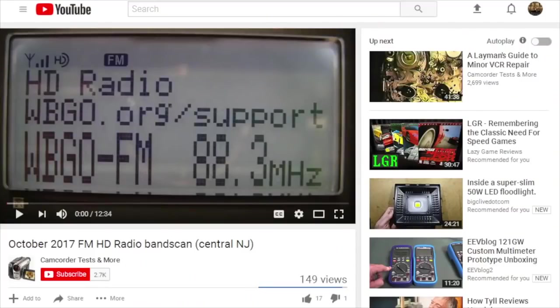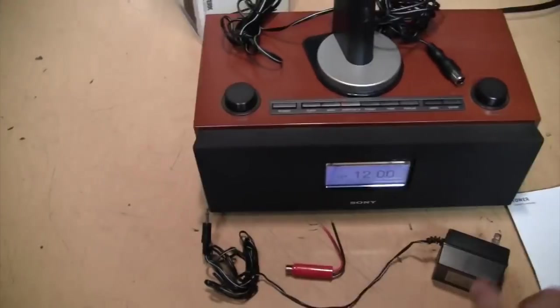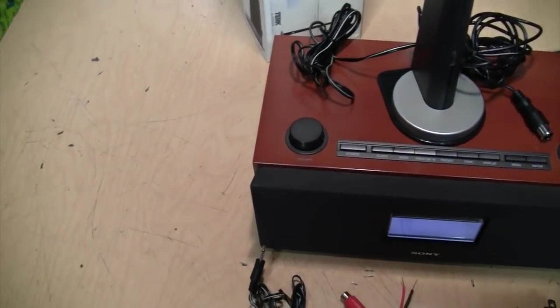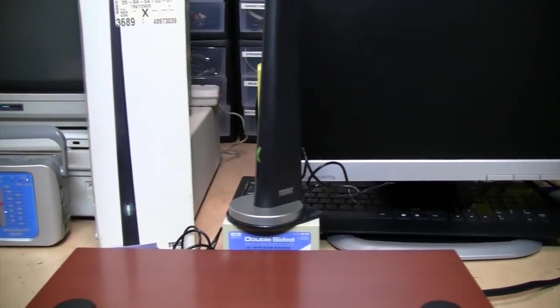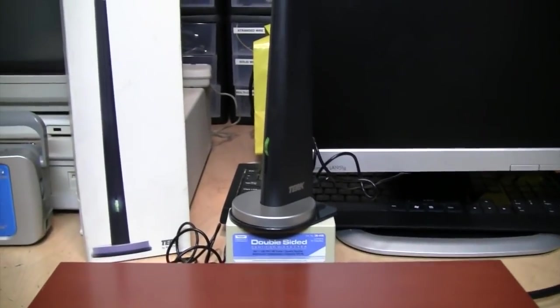I've recorded an FM band scan using the Sony HD radio, but it's 12 minutes long, so I've uploaded it to my other channel and I'll include a link in the description. Inside the box with the Terk antenna we got the antenna itself with permanently attached wires, a power supply, a matching transformer for radios with screw terminals instead of a 75 ohm connector, an owner's manual, and an accessories catalog. I have the Terk antenna connected and powered on — it has a gain control on the front which I've turned all the way up, though I don't think it makes a difference on AM.